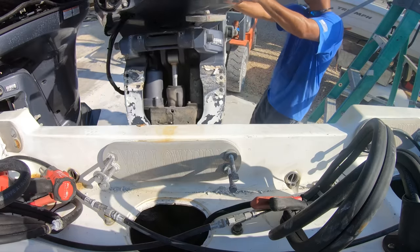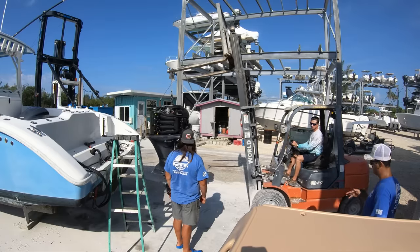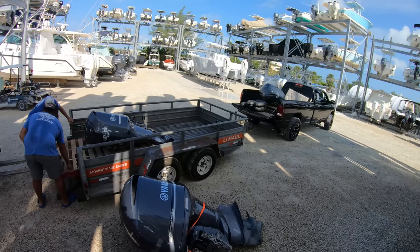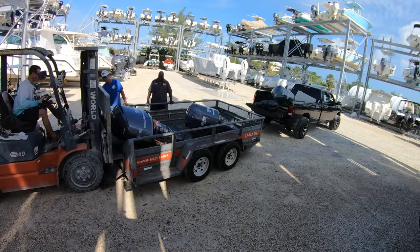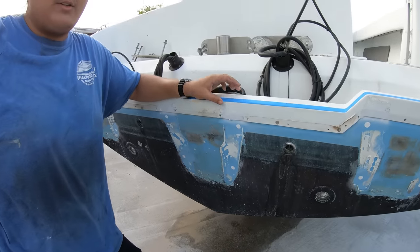Then we'll go ahead and just snatch these engines off the back of the boat as well, gently set these biscuits down into the bed of this pickup truck and onto this here U-Haul trailer, getting us down to this right here — a beautifully clean transom.